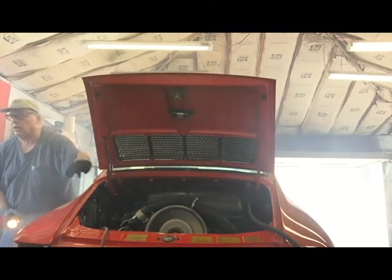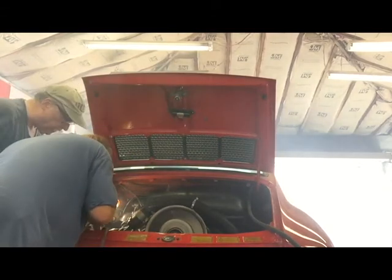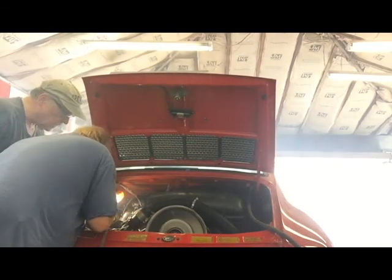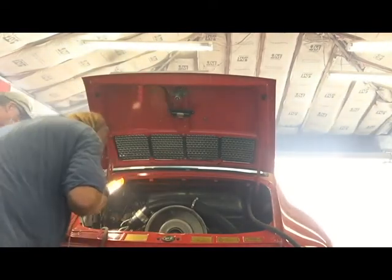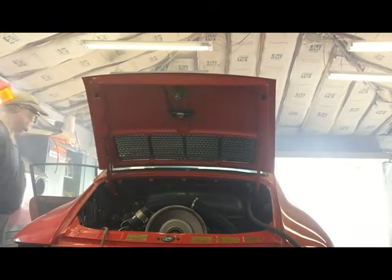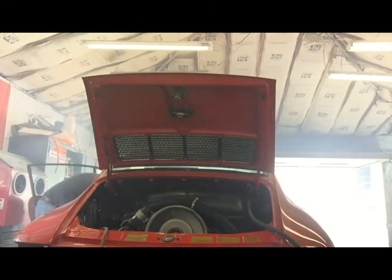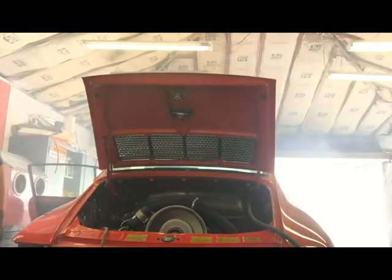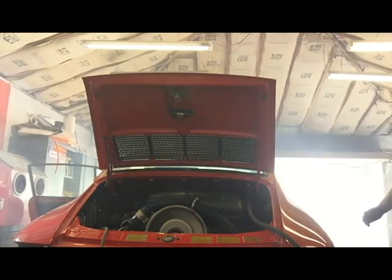It's still dripping out of that — is there anything else leaking in there that we can see? Is it filled up again or anything? No. Okay, so it was there. I think it's leftover — it's all left over. Oil pressure is good.